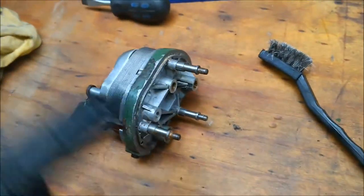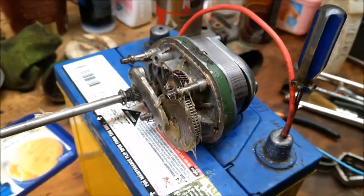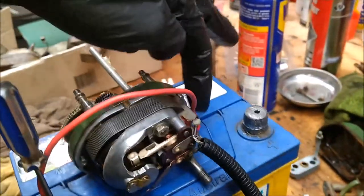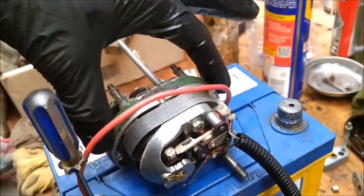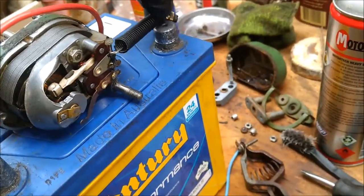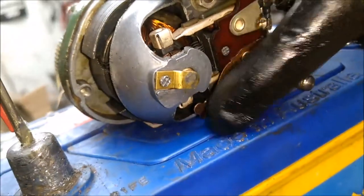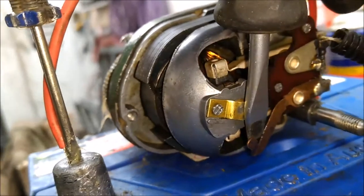The next step will be to grease this area up and also these components here. In order to get this working, make sure you've got the earth on the casing — I know I'm using a red cable, but that's just for here. You've got the power supply that needs to go to there, and then you've got to bridge these two terminals here. I've been just using a screwdriver to bridge the two terminals like that.